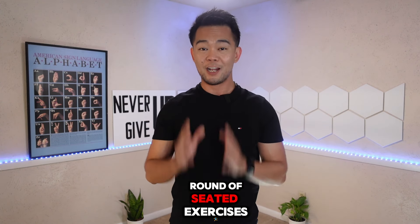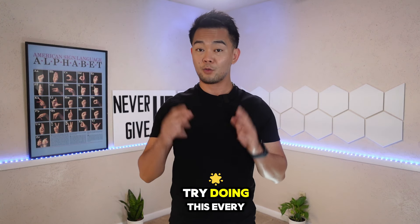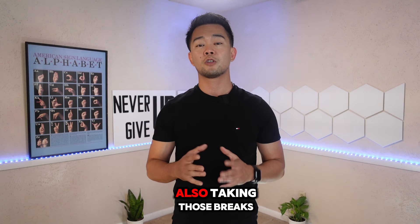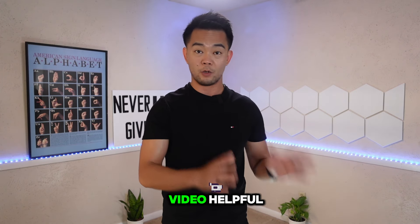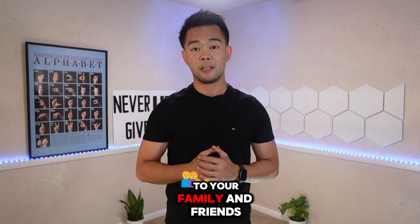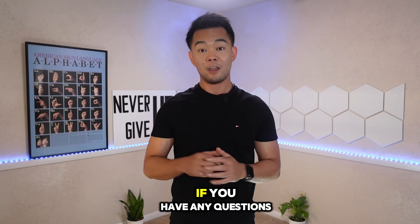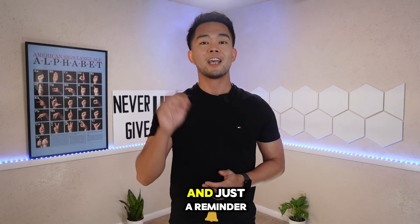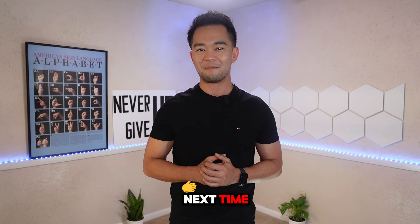Congratulations! You have completed another round of seated exercises designed to improve the strength of your heart and overall fitness. Try doing this every day — make sure you stay hydrated and take those breaks, as they are also necessary. If you find this video helpful, please consider sharing it with your family and friends or on social media so it reaches those who don't have access to therapy. If you have any questions, suggestions, or comments, just type them below. And just a reminder: consistency is the key and never give up. Until next time, paalam! We'll see you soon!